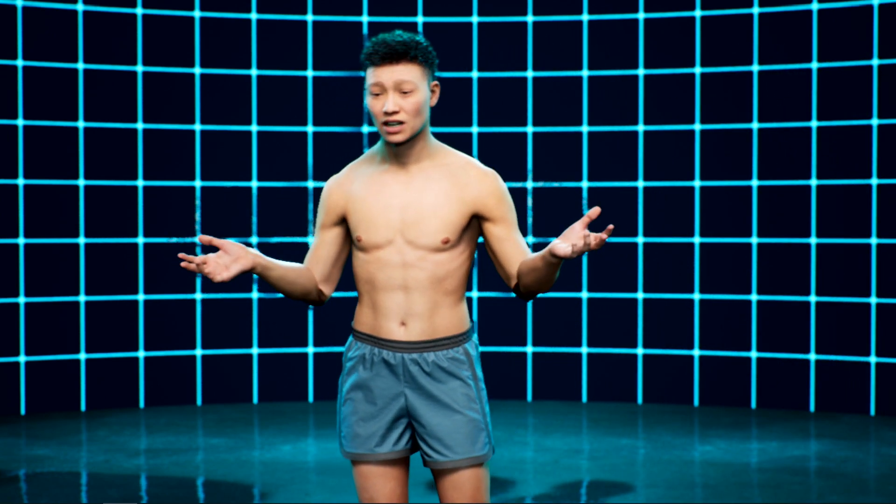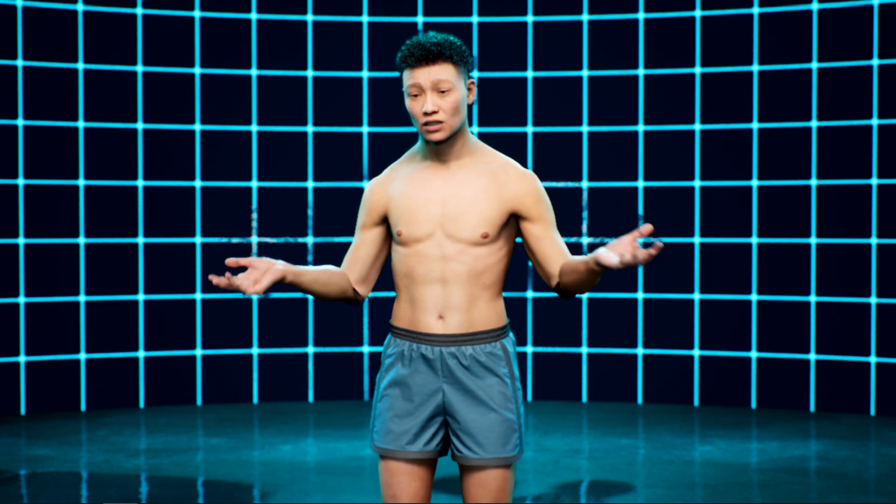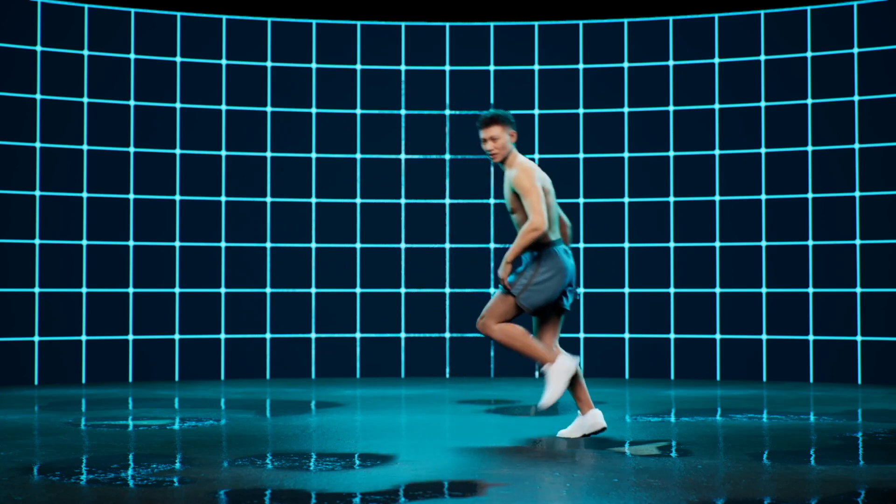Hey, what is up? My name is CitizenMeta1, and today, very exciting, I'm testing out a new full body tracking system called Vicon.